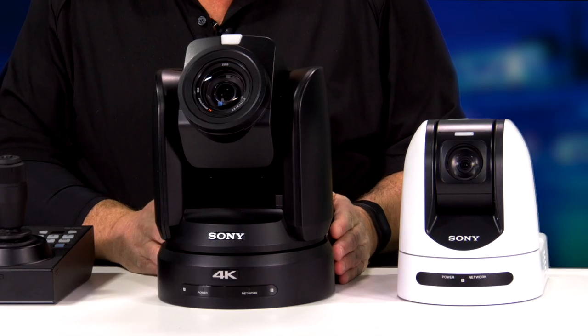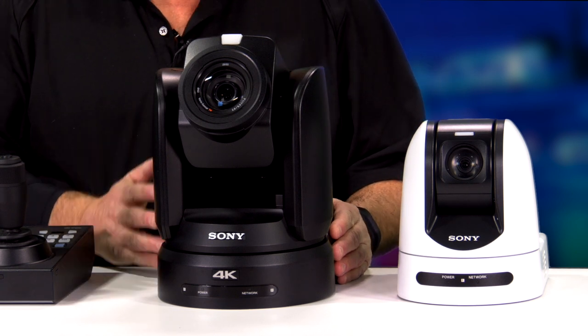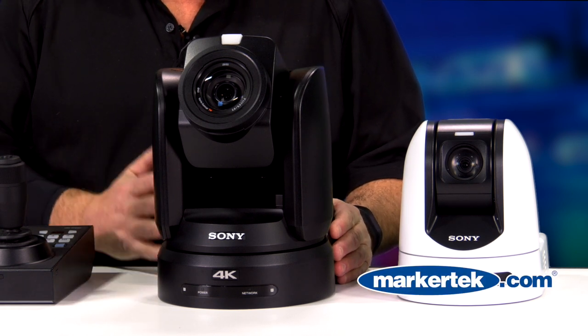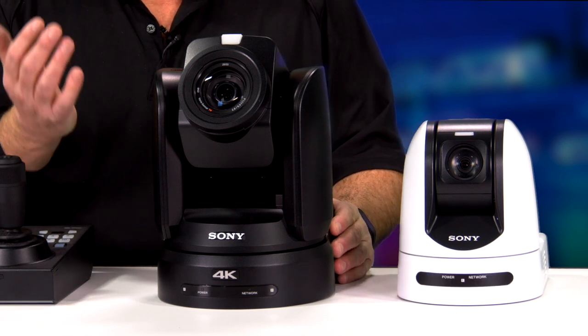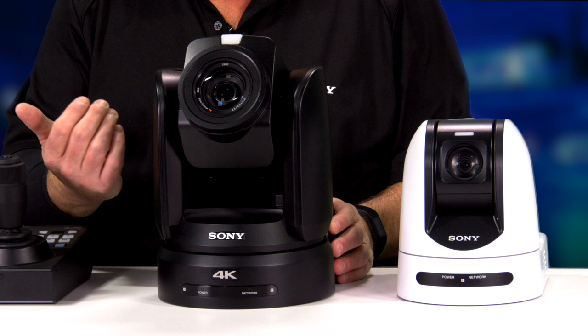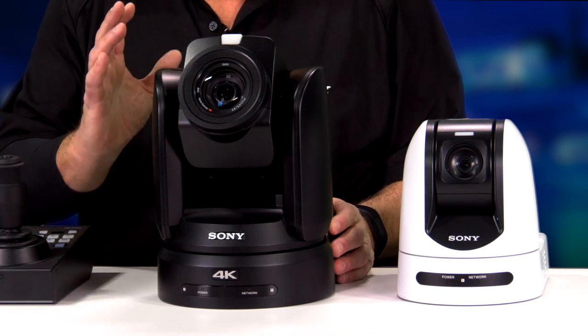Next, I'd like to introduce you to the Sony BRC-X1000. This is Sony's first 4K PTZ camera. It does 4K 30 as well as all of the HD formats. This is a 12x optical zoom lens, and then we have a cool feature called Clear Image Zoom. In 4K mode, Clear Image Zoom extends you by one and a half times, so now you're at 18x. If the camera is in an HD format, Clear Image Zoom would take you to 24 times.